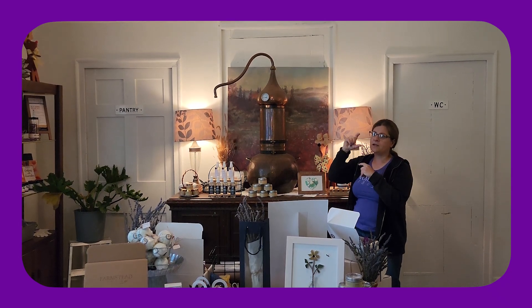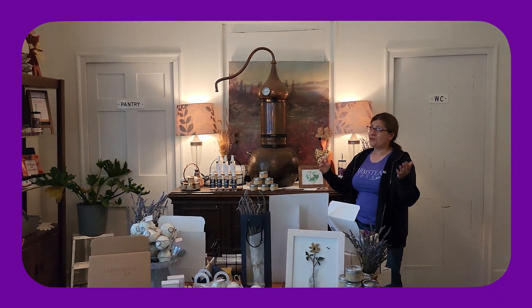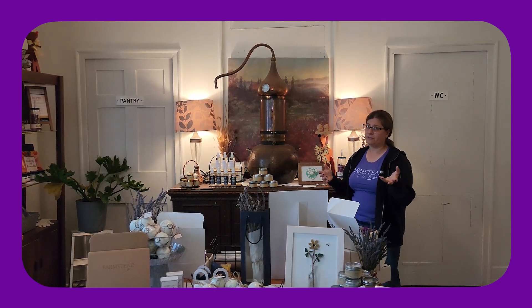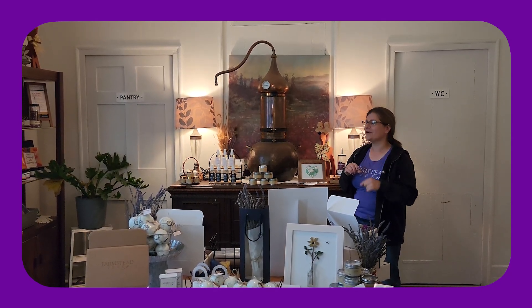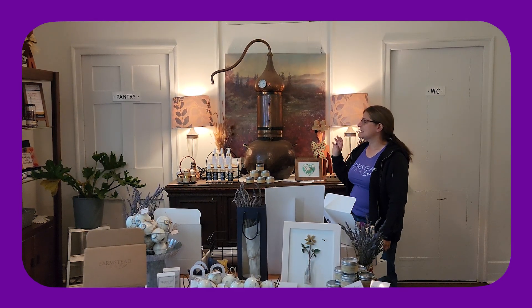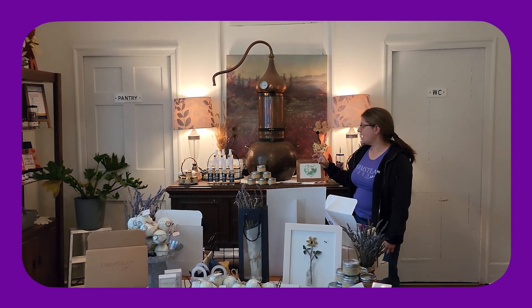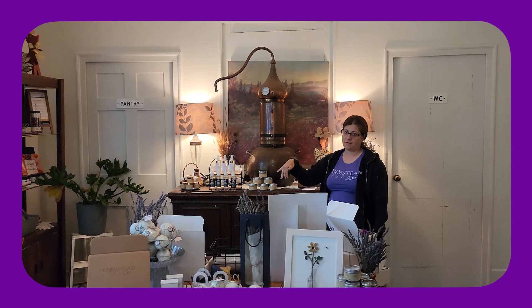Just like when you're cooking in your kitchen, the oil and water separate out, so you siphon off the oil from the top. You need about 13 pounds of lavender flowers to get one ounce of lavender oil — and that depends on the variety; some need more, some need less. So it takes a lot to get those essential oils.